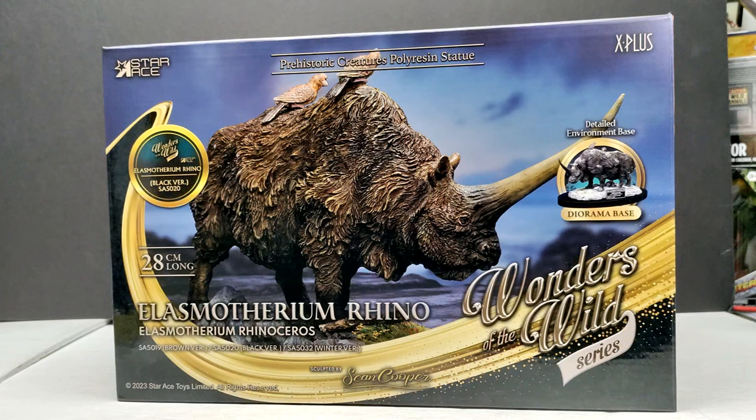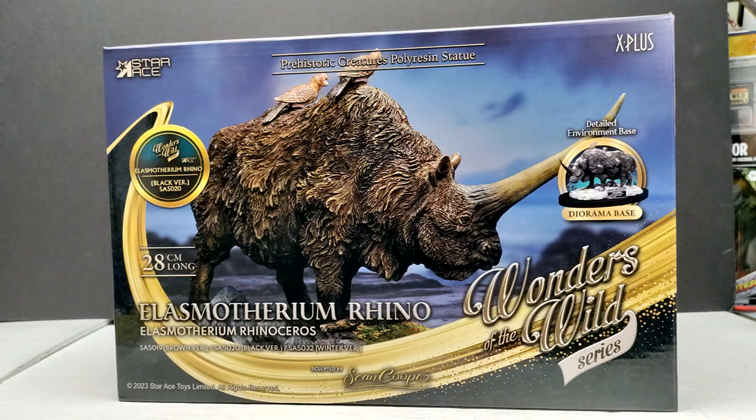They've had so much variety in this line and they continue to have so much variety. One thing they've been releasing lately — and have just unveiled two others — are prehistoric mammals. They recently unveiled a Smilodon as well as a Dire Wolf. We recently reviewed their Woolly Mammoth, and we now have the pleasure of checking out the Elasmotherium. This might be one of my most anticipated models from this series because I've always loved the Elasmotherium — it's probably one of the coolest prehistoric mammals.